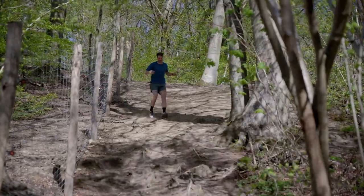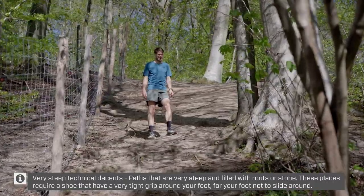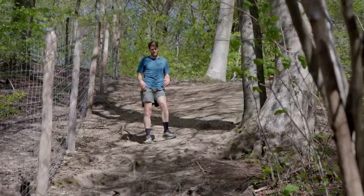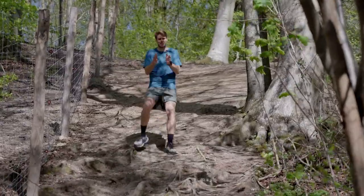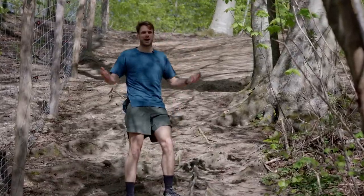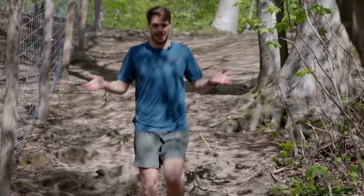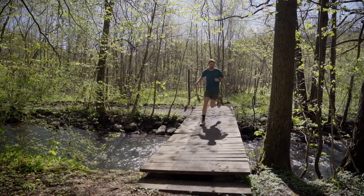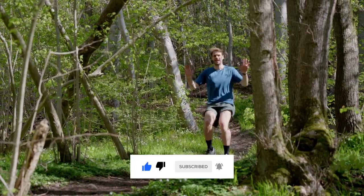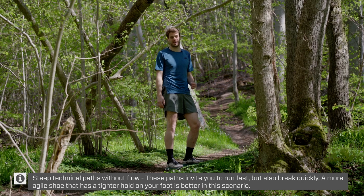This is a place where this shoe is a little bit struggling, to be honest. It's just too wide and too comfortable and maybe too clunky for this type of scenario. Here I would like a little bit more of an nimble shoe, a shoe that fits a little bit tighter around your feet. But the grip is pretty amazing, whether it's dry like today or if it's wet. So just stay away from these types of places.